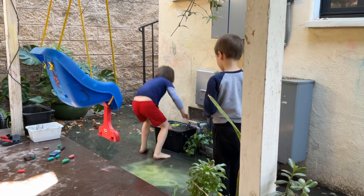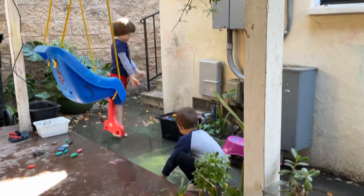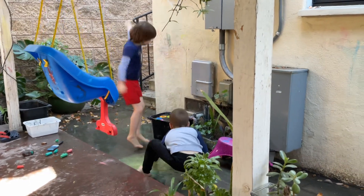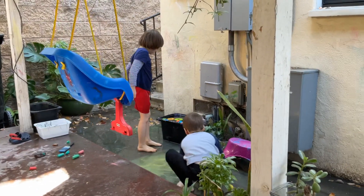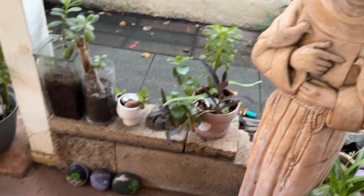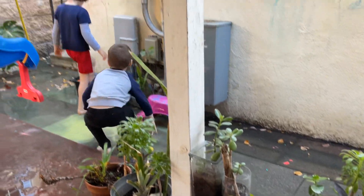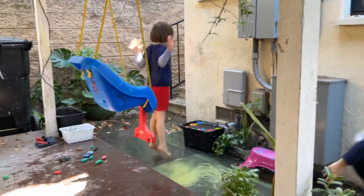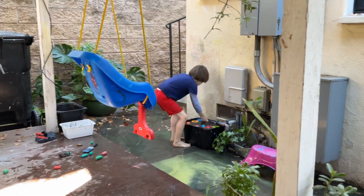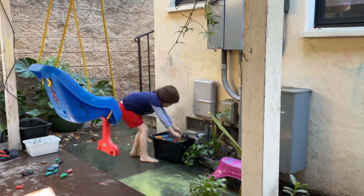Welcome to Autism Family Fellowship. Today we're playing outside — it's beautiful weather and I want to take this opportunity to show you some sensory play that we're doing out in the backyard. This is my garden, and we have a swing here, we have chalk, and of course water.